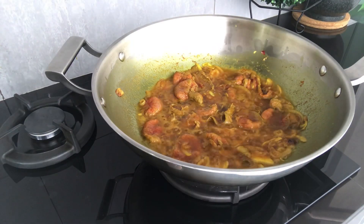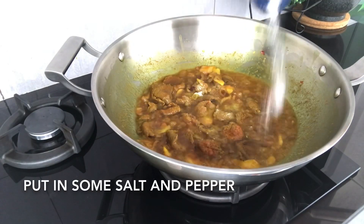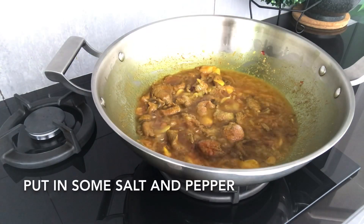Add an egg and add the egg to the eggs and mix. Add a little bit of egg yolk.